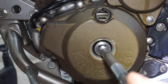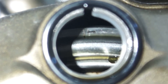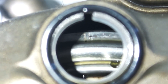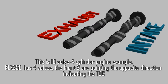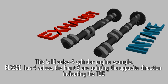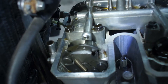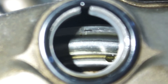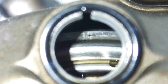Rotate the crankshaft counterclockwise until you see a vertical line and the letter T turn 90 degrees to the left inside the inspection hole. The vertical line is the top dead center mark. We confirm top dead center by looking at the cam lobes pointing in opposite directions from each other. Note that precision is not critical here — as long as the lobes point in opposite directions and the mark is somewhat close, you're good to go to take the measurements.